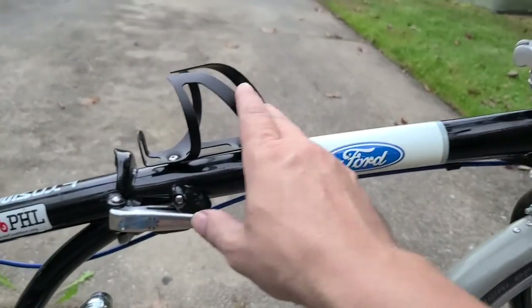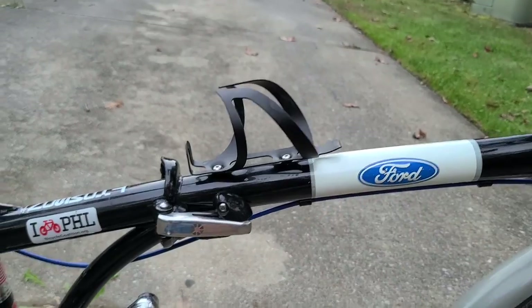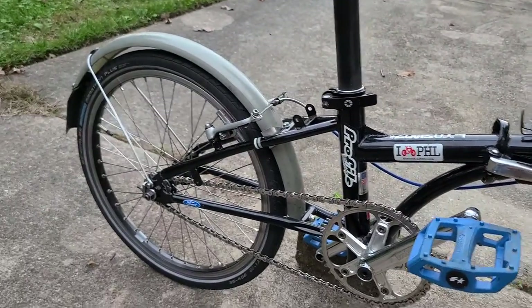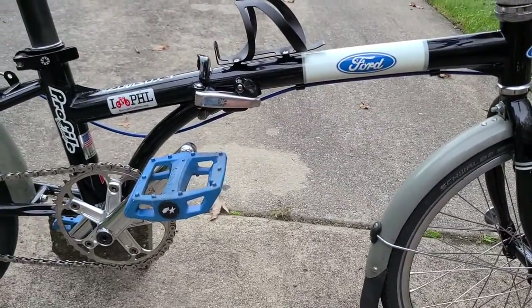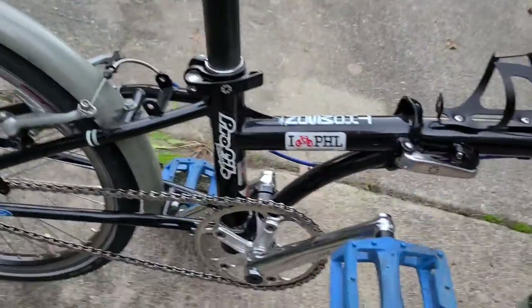I added this water bottle cage recently so I can take it on long trips and have a water bottle. In the winter I don't have pockets for water bottles on my jacket. I can show you it folded — the folding isn't too long or complicated.